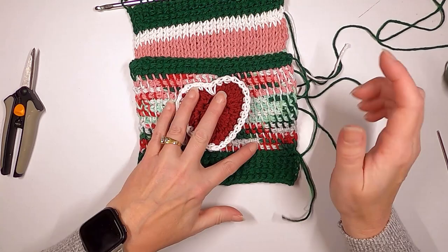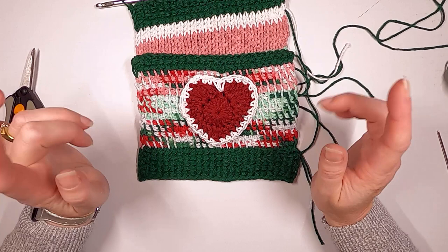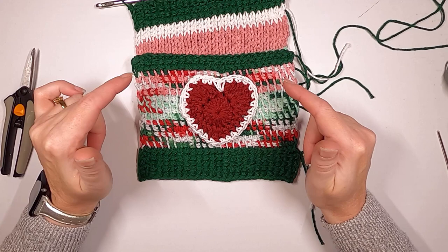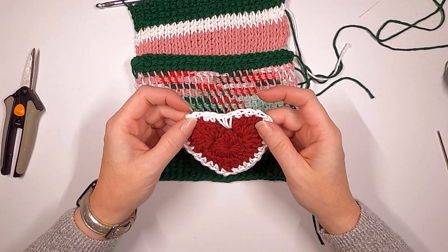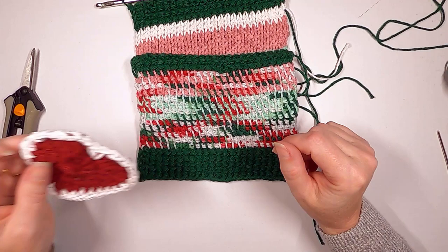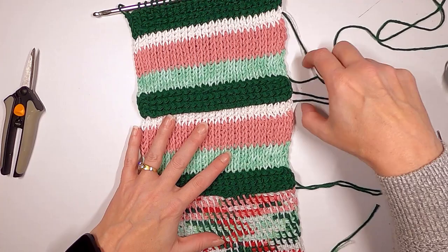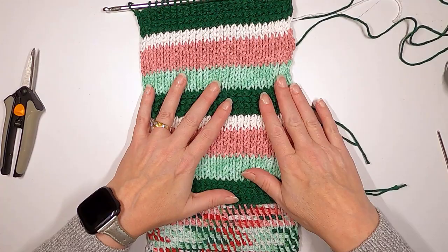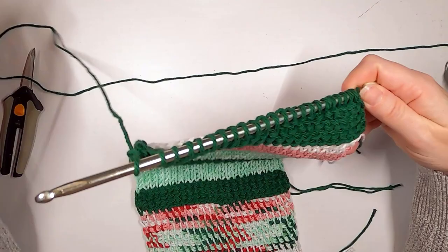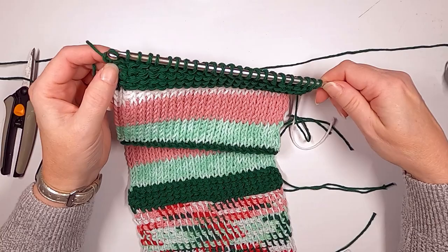I was going to make a super fancy applique but this is Tuesday Techniques and today is Tuesday so I need to get a move on. I'm using a simple heart applique — I'll put the link in the description. Notice I've left the green ends unwoven; when I do the outside border in single crochet in dark green I'll just crochet over the top of those and weave them in that way.